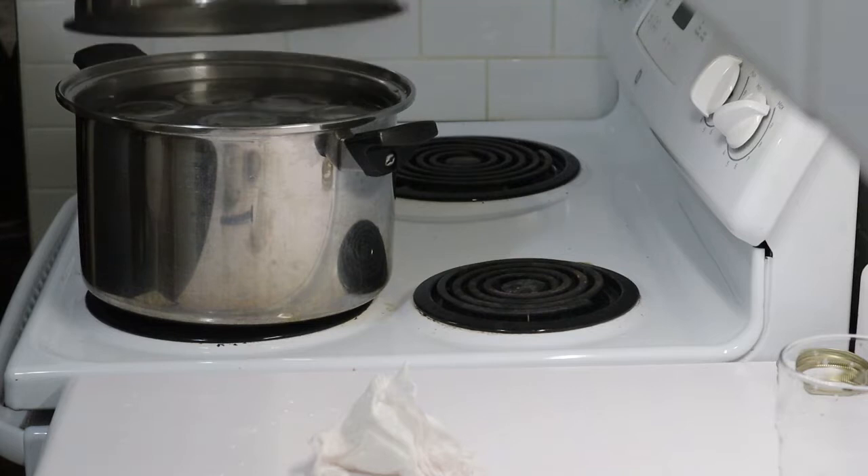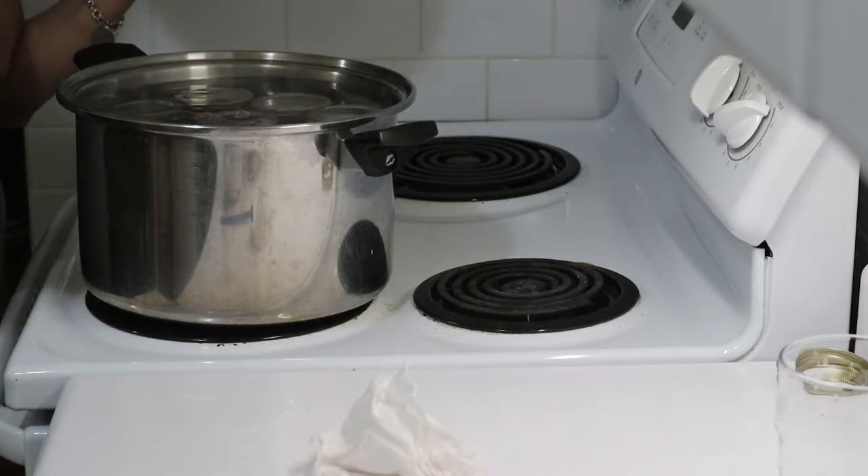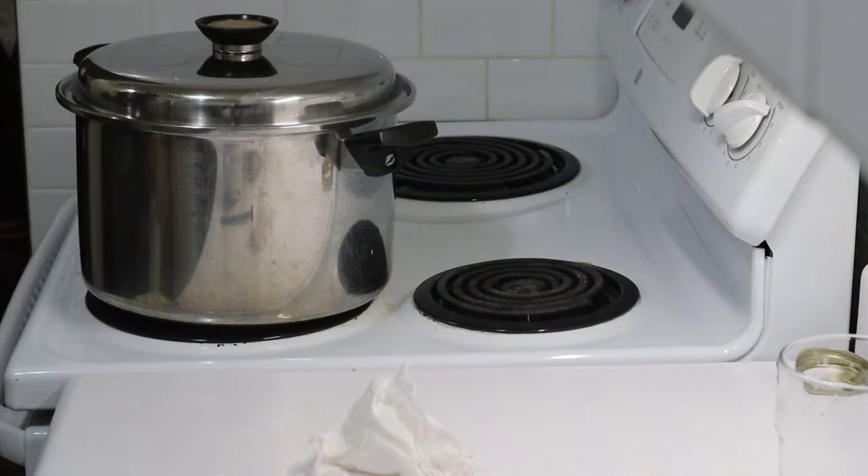I also added a splash of vinegar and I'm going to add a little bit more — there wasn't much left in that dish. I really don't like my jars getting scaly.